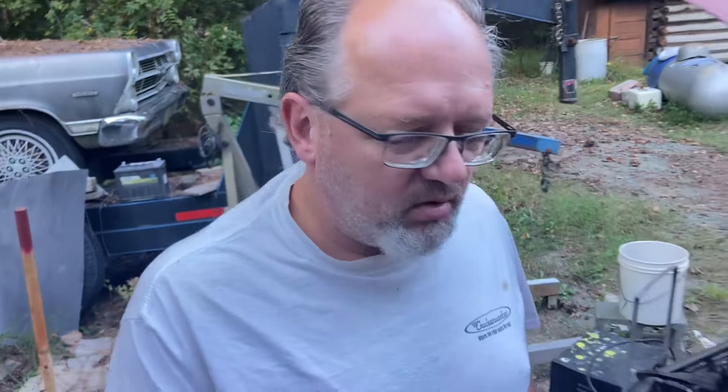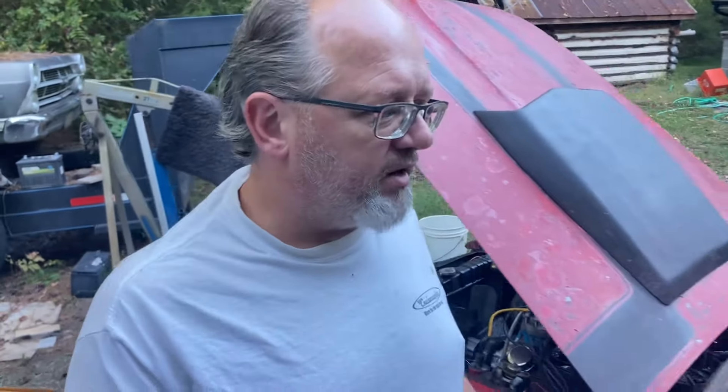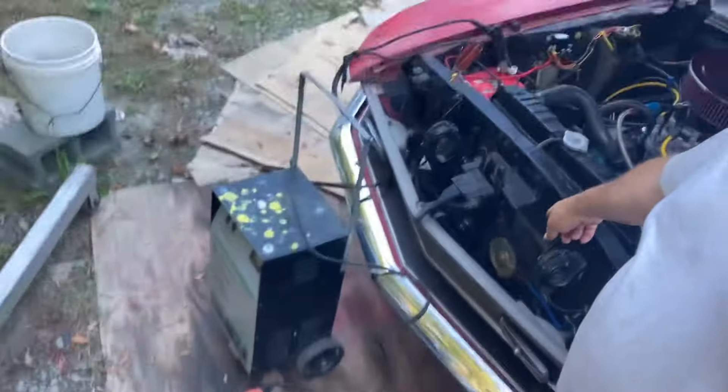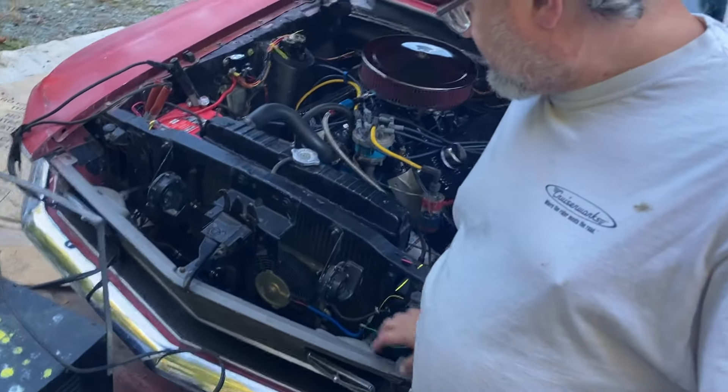We'll get it charged up and we're going to bring the generator along Saturday anyway. We'll bring a battery charger just in case. I don't expect to need it because it doesn't have an electric water pump drive on it — it's got an electric fan that I can run when the key is off, but it's just on the transmission cooler. I might run it depending on how hot it gets, otherwise we'll just open the hood and let air circulate.